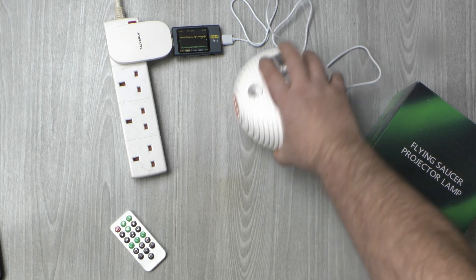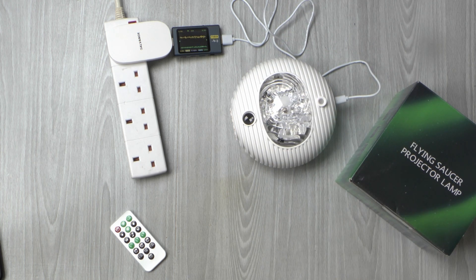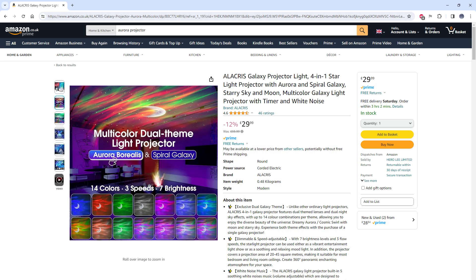Greetings. This weird contraption is a flying saucer projector lamp, which I saw in the box and picked up from Amazon to see just how it works and if it lives up to the claims of the advert.